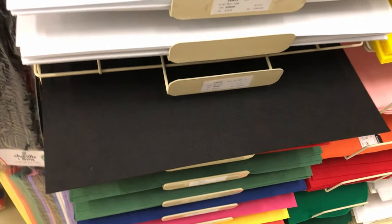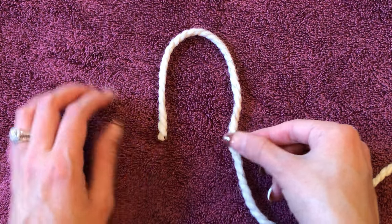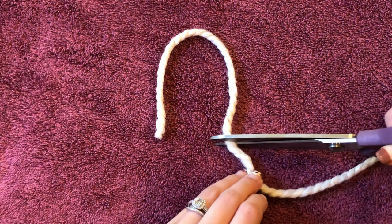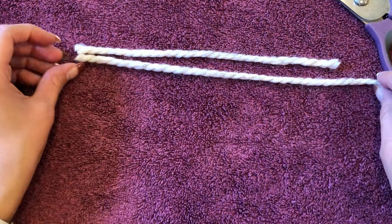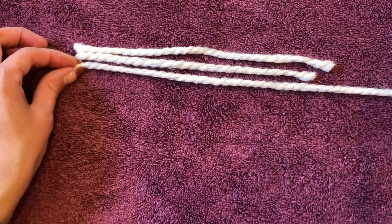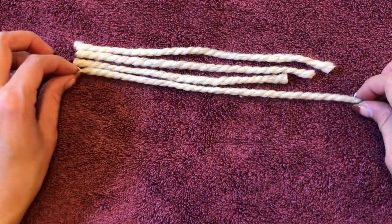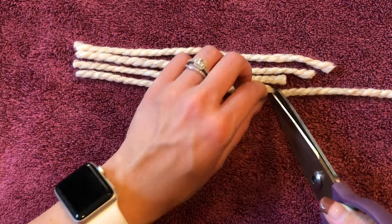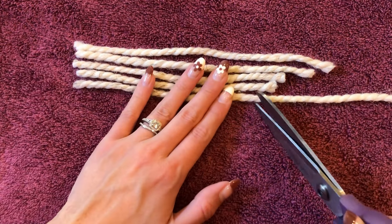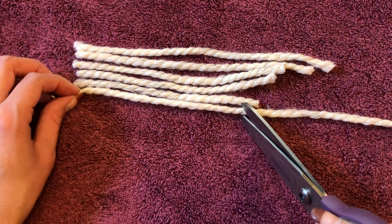I got a sheet of felt from Hobby Lobby for just 99 cents, which we'll use for the eyes. First, decide how many ghosts you want — I'm doing eight. Then we're going to cut our yarn strips. I'm gauging the length of the longest yarn based on how big I want my ghost to be. Once I choose that length, I'm cutting five more strands, each getting gradually smaller. These six strands will make up one ghost, so cut enough strands of each length to make your desired number of ghosts.